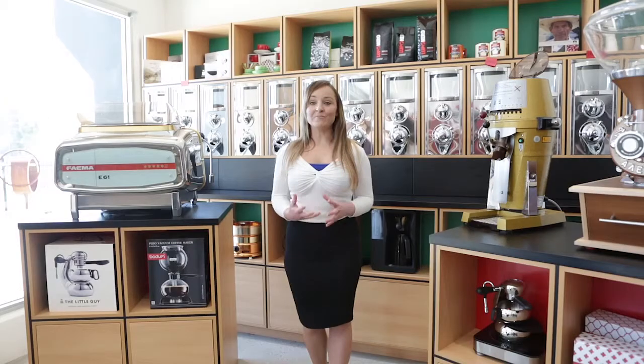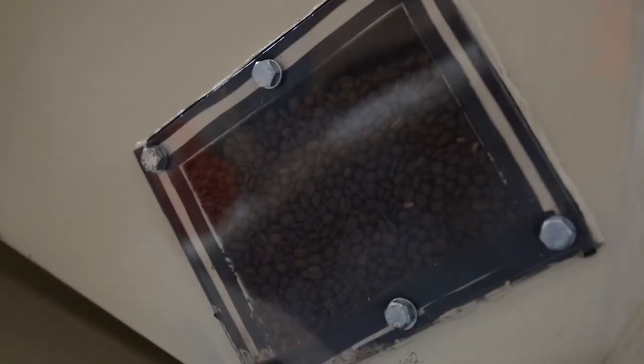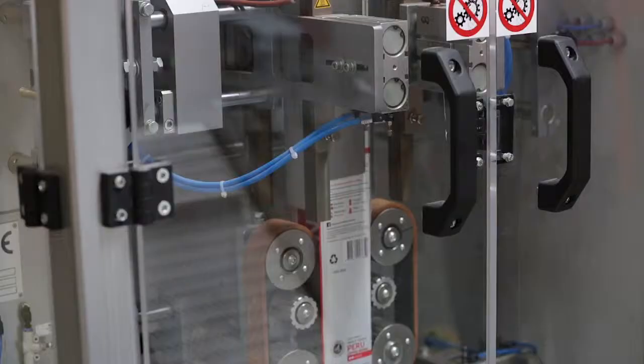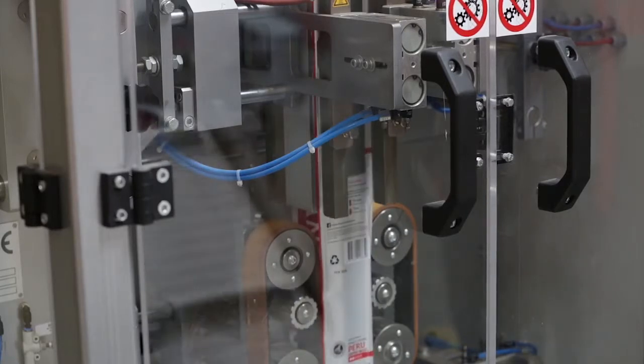To make sure that the beans are not bruised or broken now that they have been roasted and are more fragile, the roasted beans are transferred to the roasted beans hopper using a system of bucket conveyor belts. The coffee, both whole bean and ground, are then sealed to maintain the best freshness possible.